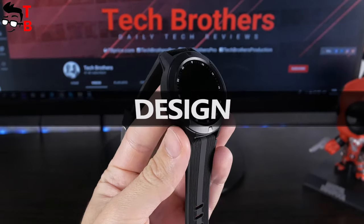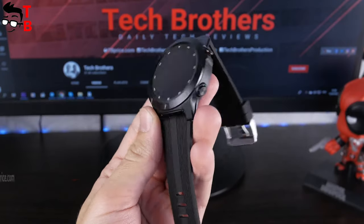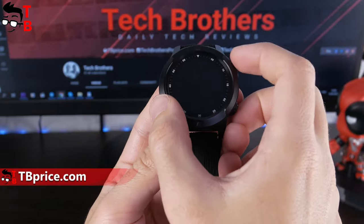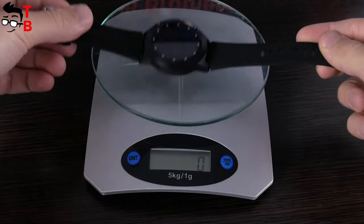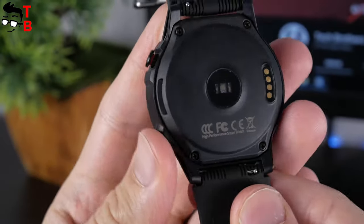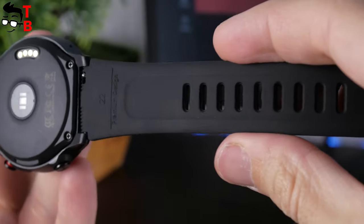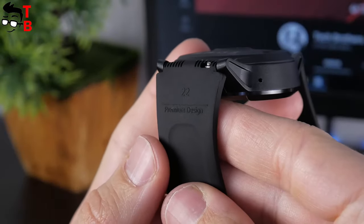Beki Lockmut TK04 is a budget smartwatch, but it looks very nice. The diameter of the dial is 48mm, while the thickness is 16mm. The weight of the watch is only 63 grams. The case is made of plastic, while the strap is silicone. The strap is removable and has a width of 22mm, so you can use any other strap of the same width.